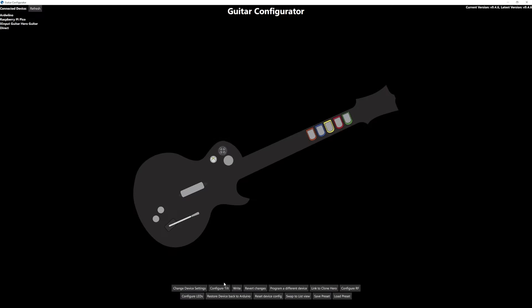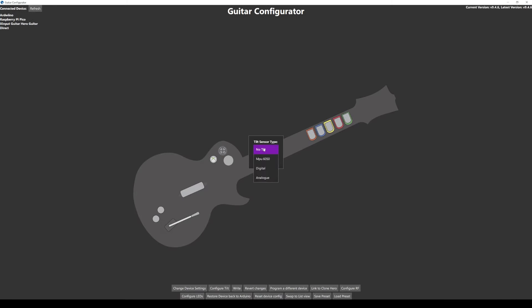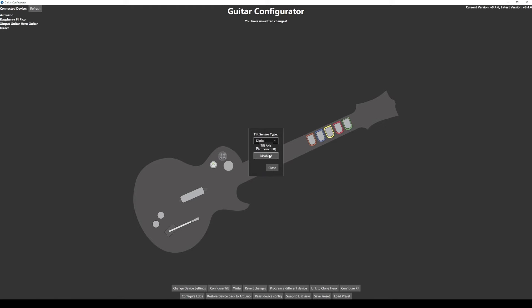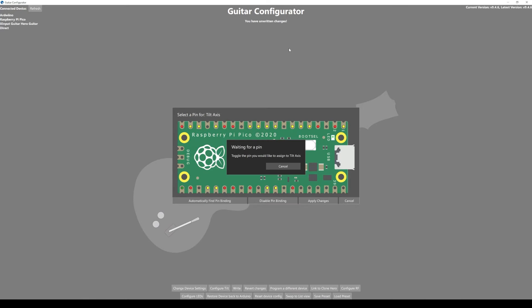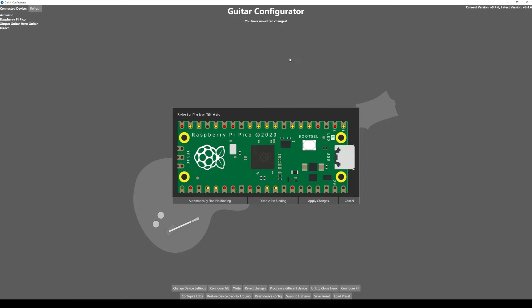After it comes back, we're going to configure the tilt. Click Configure Tilt down here, change the sensor type to Digital, click on the pin binding, click Automatically Find Pin Binding. Make sure your guitar is at a resting position like you'd be playing, click Automatically Find Pin Binding, then tilt it up — I go all the way to 90 degrees. If this message isn't going away, you need to tilt the sensors up so it takes less of an angle to activate the tilt sensors. The further down they point, the more intense the angle has to be to activate tilt. If it's not activating at all, that means it's too intense — you have to push them up from the bottom of the board. Mine are right in the sweet spot so it sets just fine.